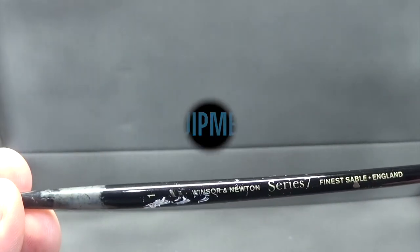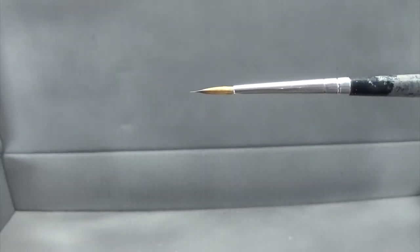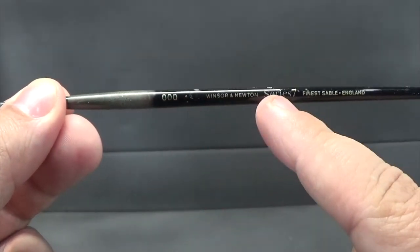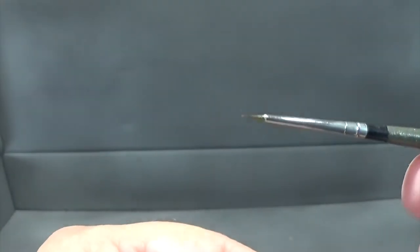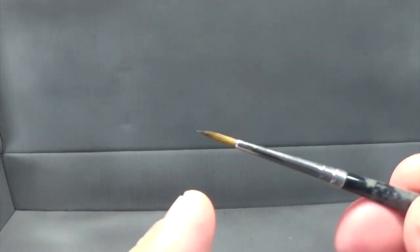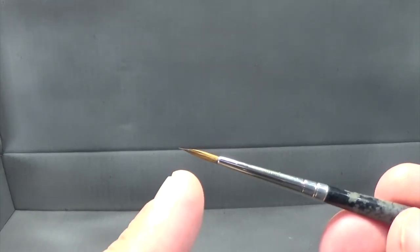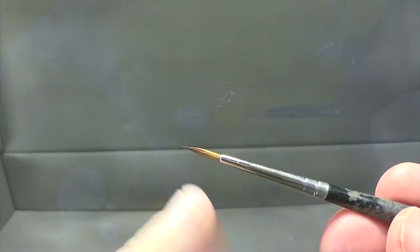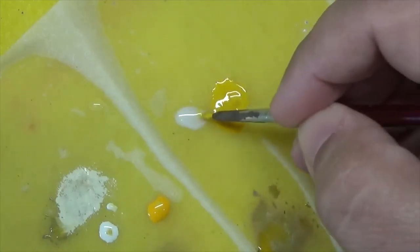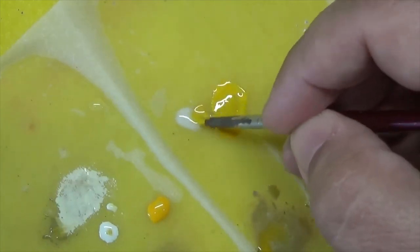Obviously you're going to need brushes. I am using a Windsor and Newton Series 7 size 1 brush for most of my work. For fine detail work I also use a size triple zero. The specific brush you use is not important — what is important is that you have a nice sharp tip on the end. You're also going to want to have a palette to put your paint on and to do your mixes.